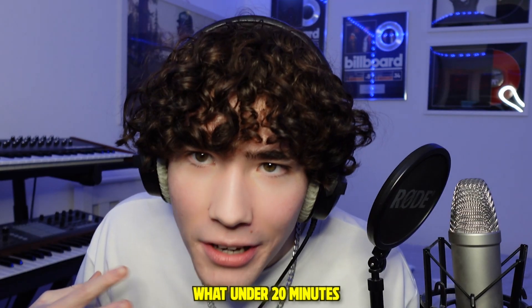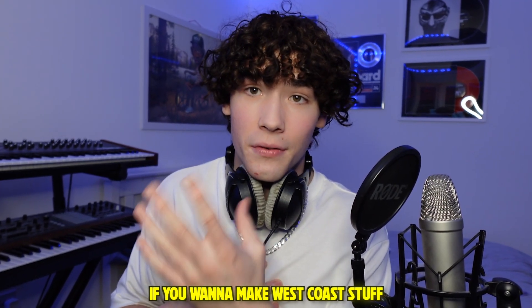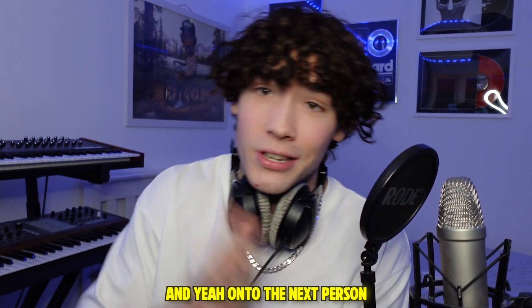Yeah man, that's the beat made in like under 20 minutes. If you want to make the West Coast stuff, this is the kit for you. Thanks again for having me on the channel, and yeah, on to the next person.